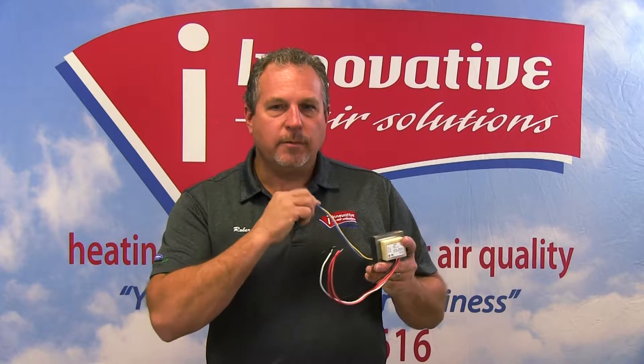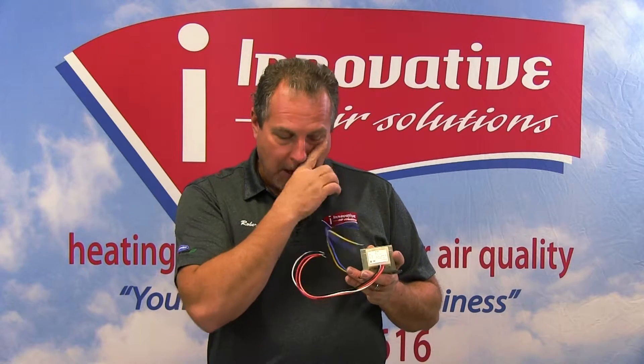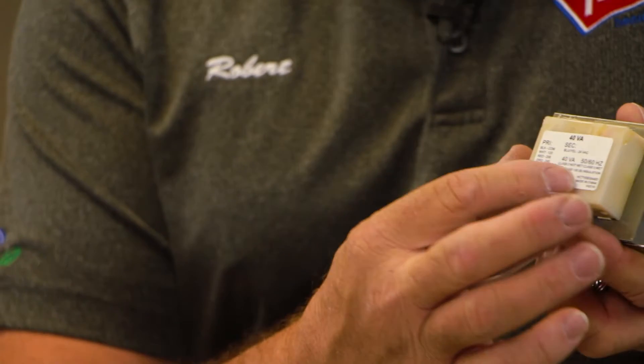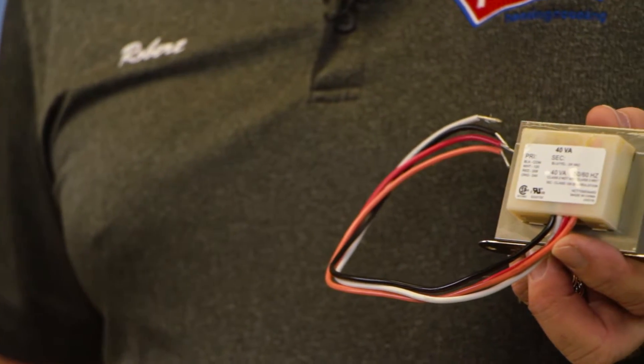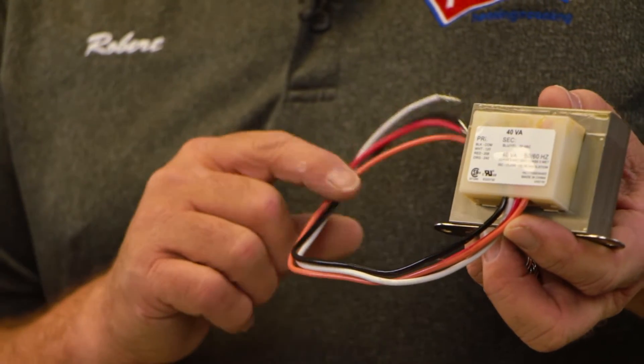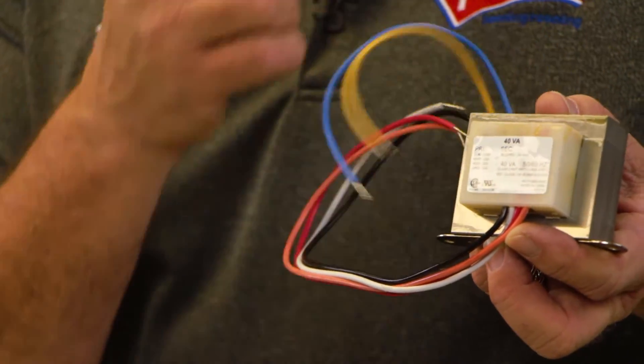The two wires we want to be most concerned with today on this particular transformer are blue and yellow. It's very important before you go making any wiring changes to a transformer that you pay attention. There will be a diagram that will show exactly what each wire is for. It's very important that you wire these up correctly, because if you don't, you will burn the transformer out or potentially cause more damage to the system than you can imagine.